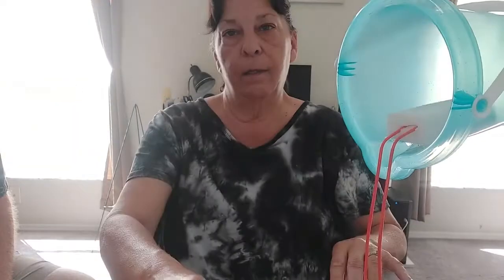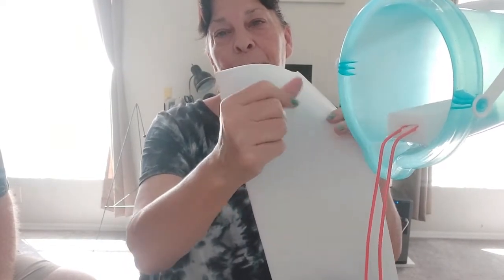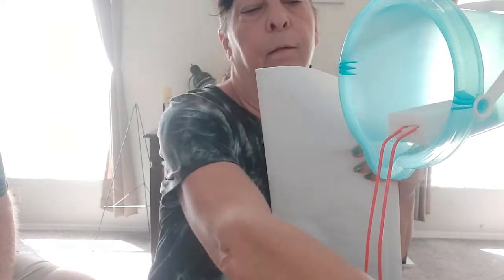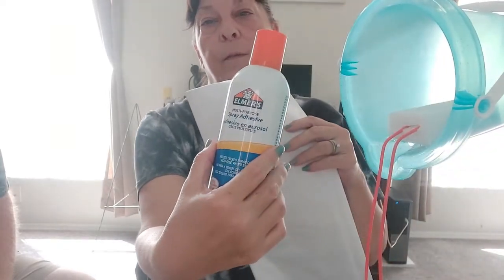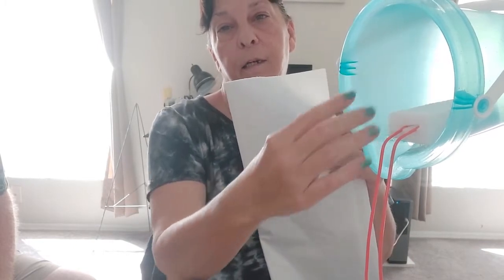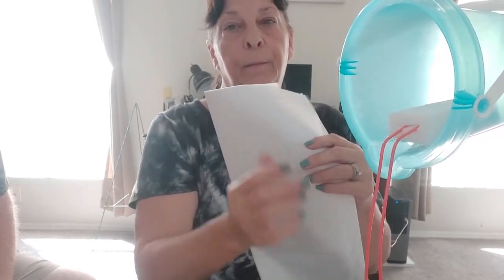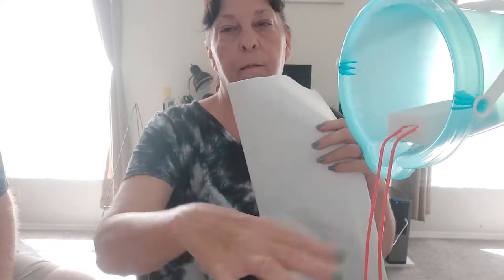Then I'm going to crinkle up some of the tissue paper. I'm going to put some tissue paper in the pail, and I'm going to put the spray adhesive on and add sand so it looks like sand is coming out. I'm also going to wrap tissue paper around here and put sand — the whole thing is going to be filled with sand. So we're going to work on the next part and we'll be back.